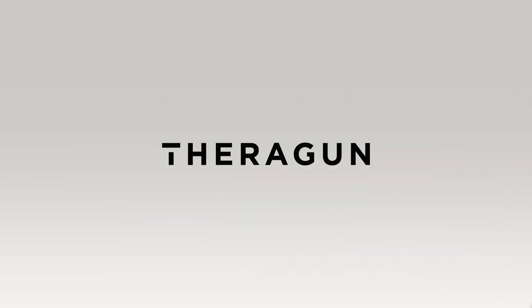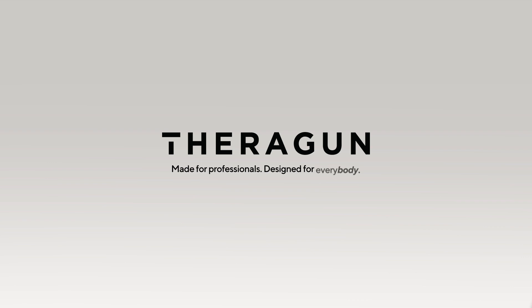The Theragun G3 Pro. Made for professionals. Designed for everybody.